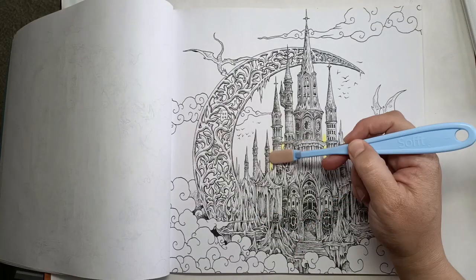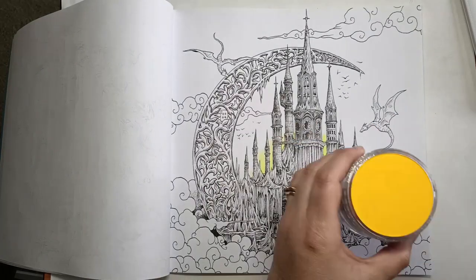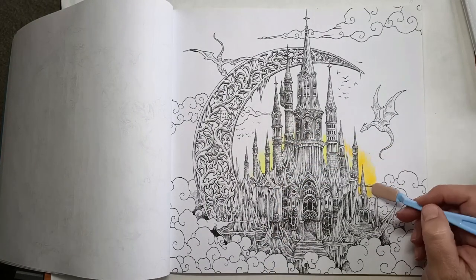Hello everyone! Today I'm going to be coloring another picture out of Fantomorphia by Kirby Rosani's, but this time I'm using a few different techniques.